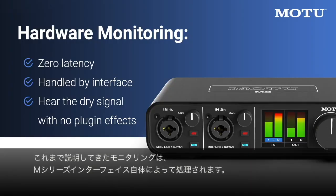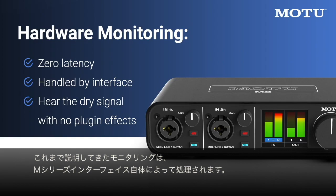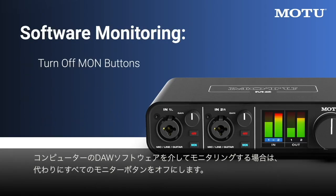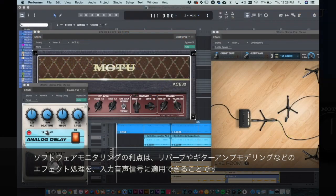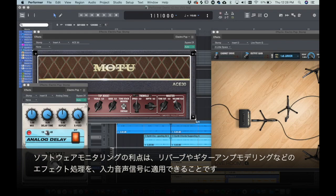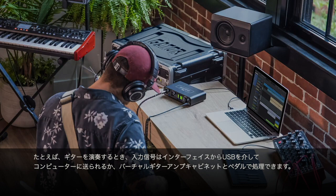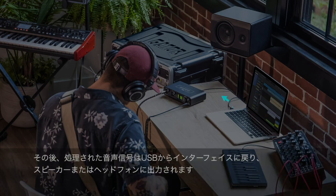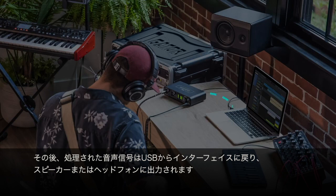So far, the monitoring we've discussed is handled by your M-Series interface itself. If you prefer to monitor through DAW software on the computer instead, turn off all the monitor buttons. The benefit of software monitoring is that you can apply effects processing, such as reverb or guitar amp modeling, to the live signal. For example, when I play my guitar, the live signal goes from the interface through USB to the computer, where it can be processed by a virtual guitar amp, cab, and pedals.